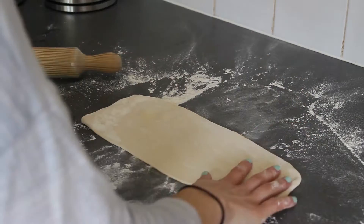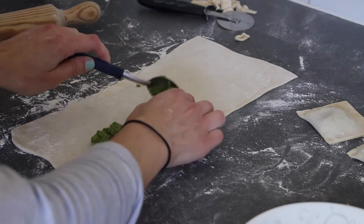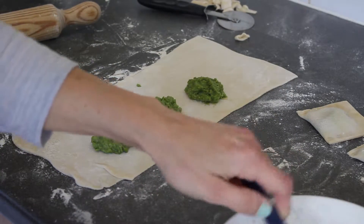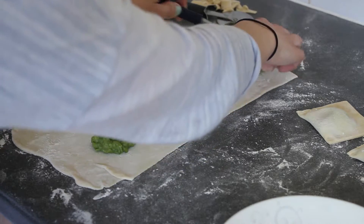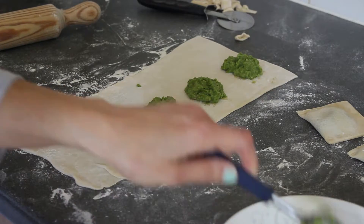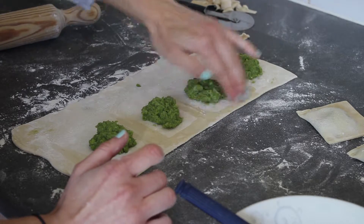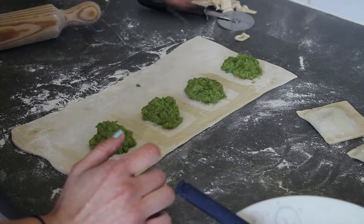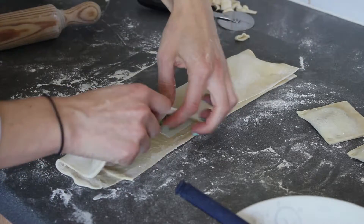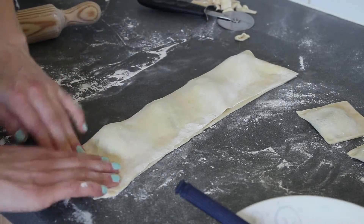Once you have the right shape, start adding your pea mixture — about a teaspoon for each piece of pasta. Before you fold the pasta, get some water and wet all the edges. Then fold it over and press the pasta down, making sure there are no air bubbles left inside.